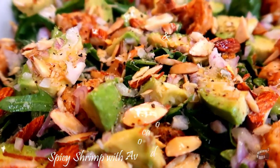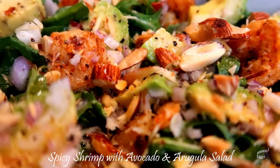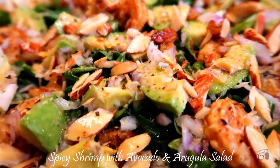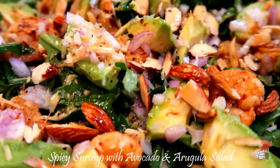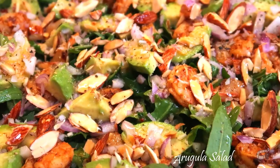Good morning, I'm Econ. Today I'm going to show you how to make spicy shrimp with avocado and arugula salad. This is a flavorful salad that is quick and easy to make. It's healthy, light, and a great meal for lunch or dinner. This salad is so delicious, you're gonna want to make it a few times a week. Let's get started!